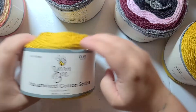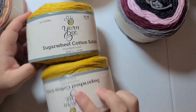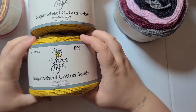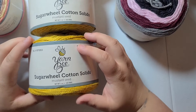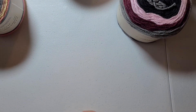Then I got some Yarn Bee Wheels. I got two in Mustard Seed because I wanted to work up a beanie that I was needing to make. This comes with 335 yards, so I think I'm only going to need one skein per hat, which is very exciting because the other cottons I was looking at I was going to need two skeins for one beanie.